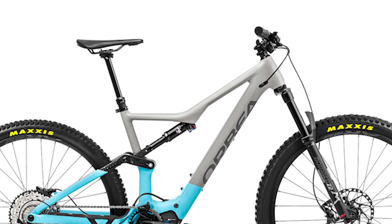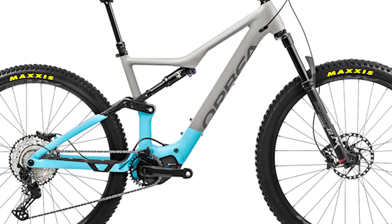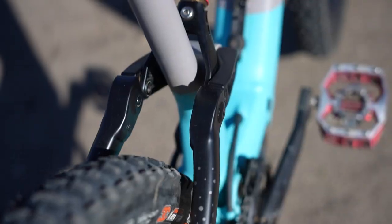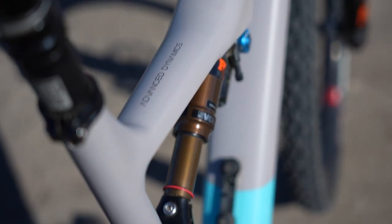I think for a newer or intermediate rider, the Orbea is definitely enough if you're not over 200 pounds. The stock build is trail-friendly and you could still ride black trails and do some small jumps. I just wanted something — as a bigger rider with six or seven years of experience — that I didn't have to think about.